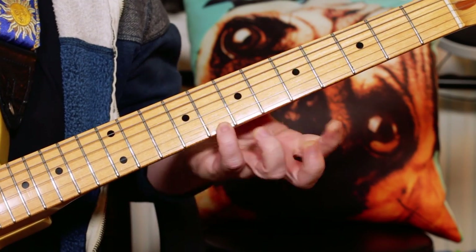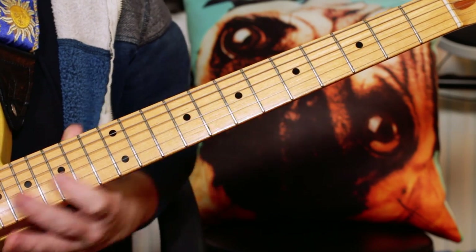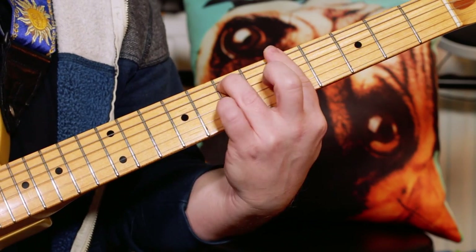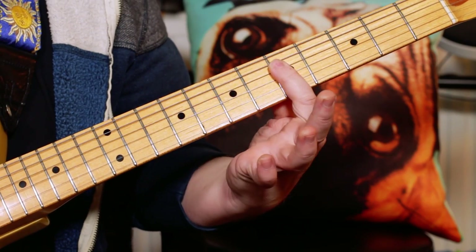So I'm playing D minor 7 at frets 5, 7, 5, 6, 8. A minor 7 is 5, 7, 5, with 5s all across.